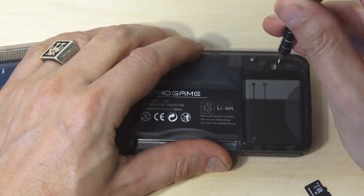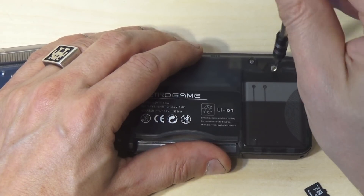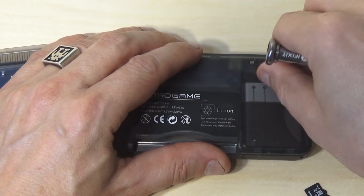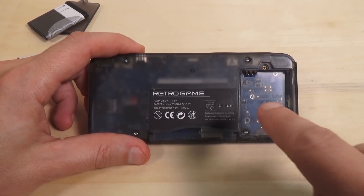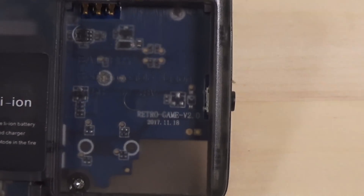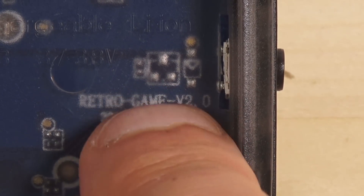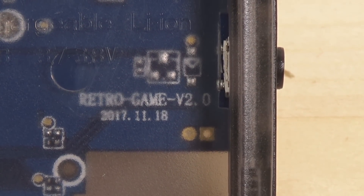First step: take this thing apart to get to the internal SD card. Pop out the cartridge and remove the battery — the battery has one screw attaching it. Behind the battery is another screw you need access to. Also, before starting, look right behind the battery cover — there is a marking that says 'Retro Game Version 1.something' or 'Version 2.' Note which version you have, as this will determine which version of the new operating system you'll need.